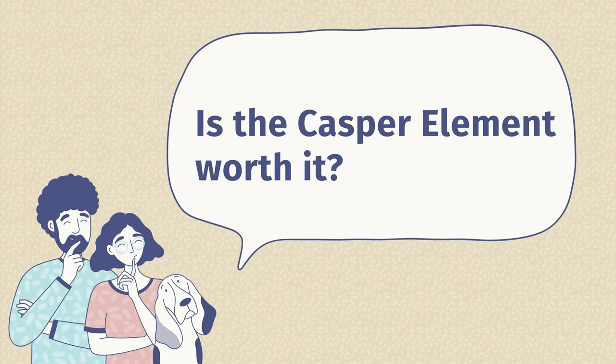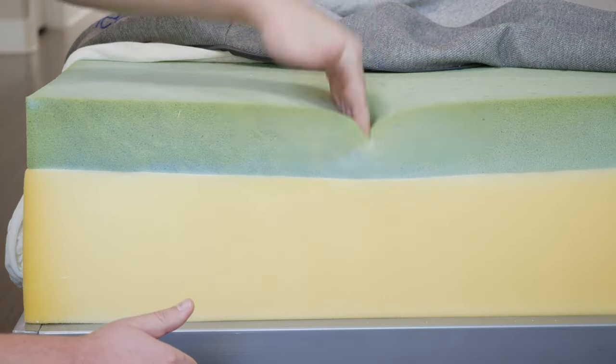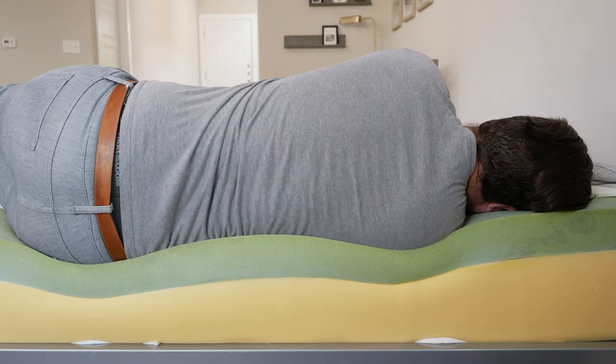Now I want to answer some frequently asked questions about the Casper Element mattress. The first question is, is the Casper Element worth it? It's definitely worth it for people who want to save some money — it's a good value mattress and a good match for children, lightweight sleepers, and teenagers. Not the best investment if you're a larger person, a side sleeper, or want a more advanced mattress. Second question: is the Casper Element firm? In my experience, it is a firmer mattress with a thinner comfort layer. When I'm on it, I press right through that comfort layer and feel more of the support layers beneath. I'm 250 pounds — if you're lighter it might feel softer, and if you're even heavier it might feel firmer.